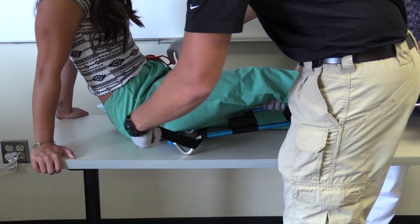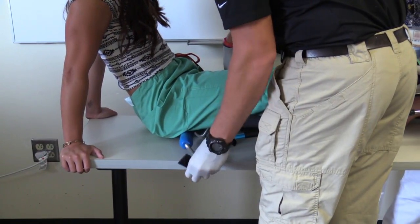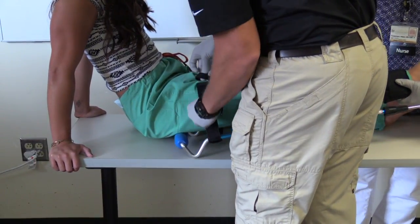I will place the device underneath the injured extremity and have my partner align the leg with the device. To secure the leg to the device, I will first secure the ischial strap.